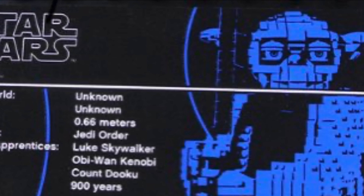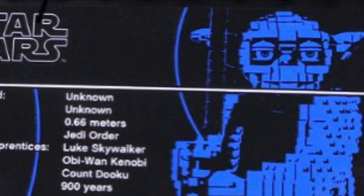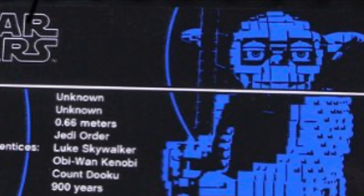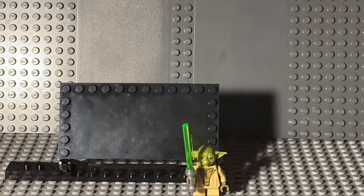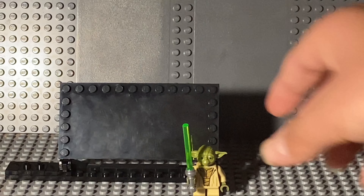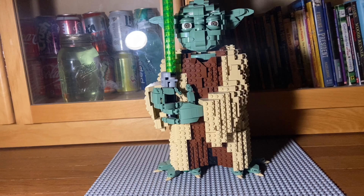The age is incorrect. He's 900 in Return of the Jedi, but in Revenge of the Sith he's actually 877. But maybe that's just his general age. In terms of minifigs, this is also going to get a 10 out of 10, because although it only has one minifig, it only really needs one, and the Yoda minifig is so good. So yeah, it's going to get a 10 out of 10.